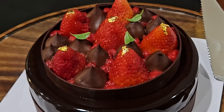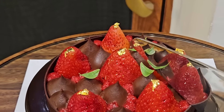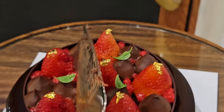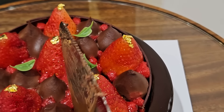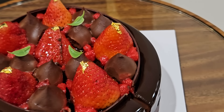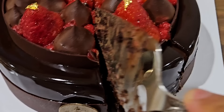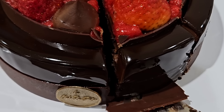Alright guys, I am so full but I purposely left room so I could have the awesome, awesome cake. Everyone's favorite — everyone we've allowed to taste this says they love it. It is so good. The chocolate is locally sourced. And it's just so yummy.